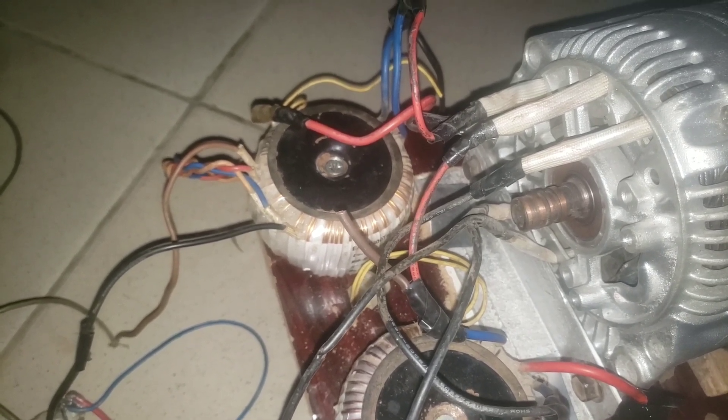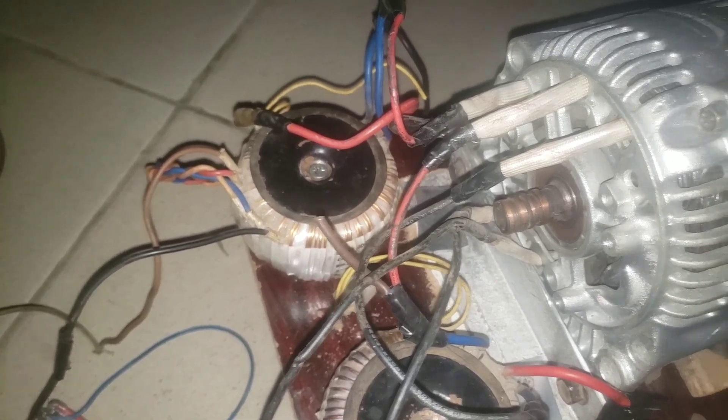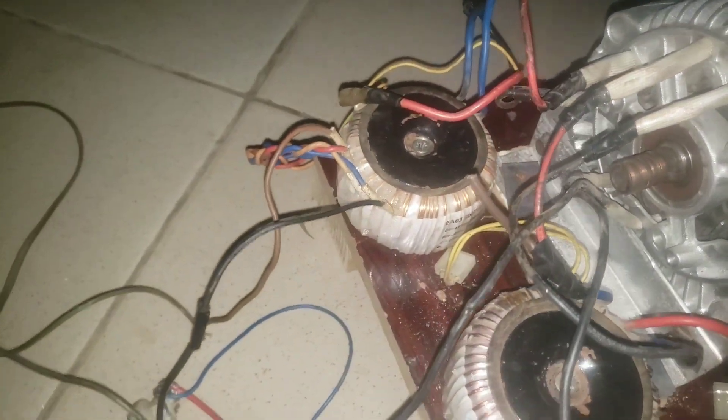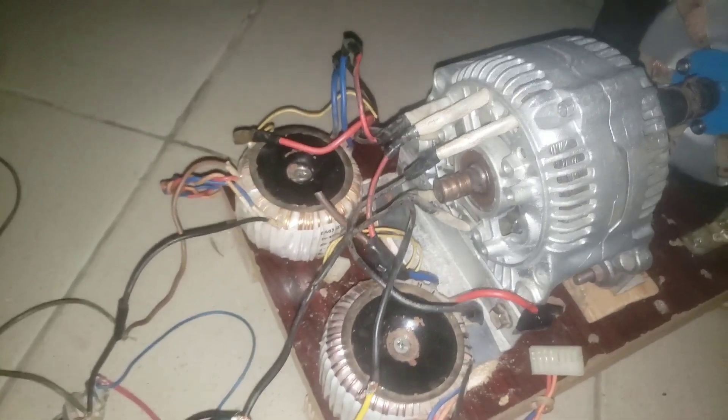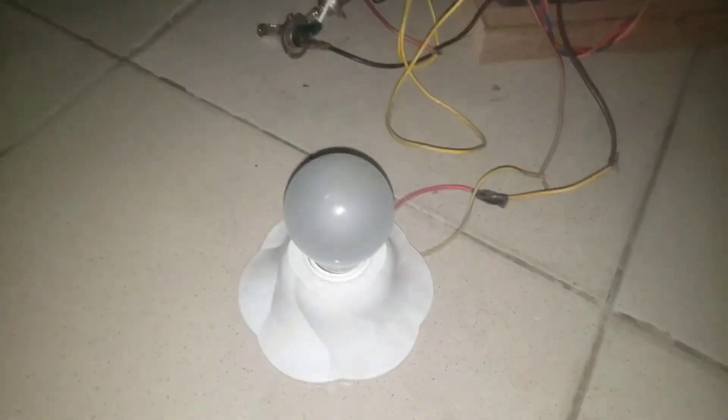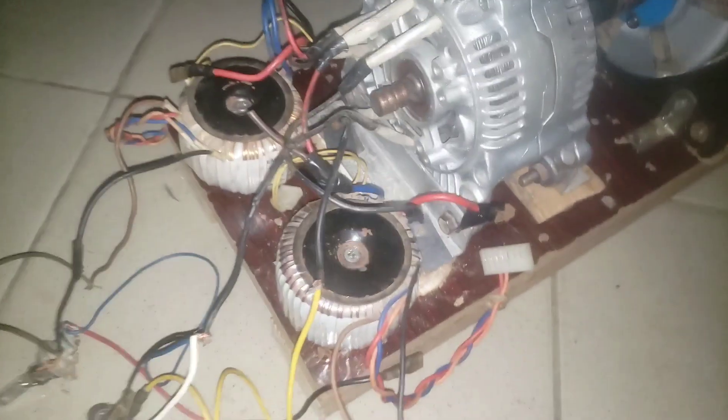Two of the phases from the alternator have been stepped up. As you can see, I have two step-up transformers there. They have been stepped up so that they can carry a 220 volt incandescent lamp. This one is 200 watts.